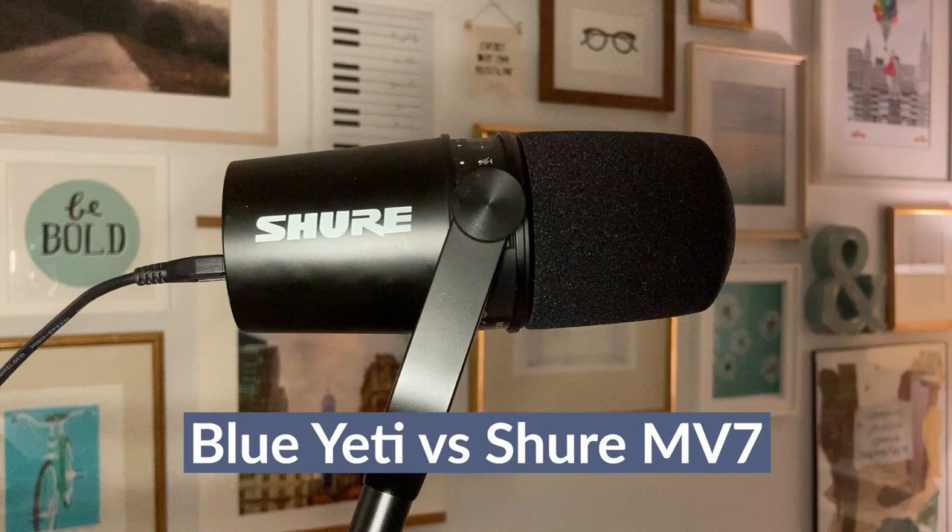The Blue Yeti is one of the top recommended podcast microphones for beginners, and although it's still a great option, the Shure MV7 — which is what I'm using here — is one of the newer picks that a lot of people have been asking me about. So today I wanted to compare the Blue Yeti against the Shure MV7. I also want to bring in the Shure SM7B to do a few audio tests and talk about which one I'd recommend for different podcasters and online business owners.